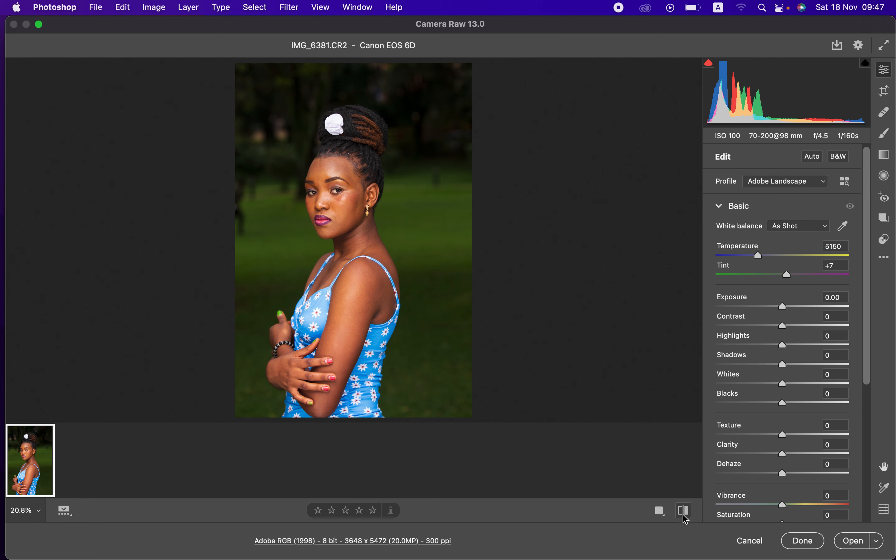Choosing the Landscape profile gives a more vibrant look. After that, I prefer images to be warm because warm images are easier to color grade and have richer skin tones. So I'll come to the Temperature slider and take it up just a little bit — up to around 5800 — and you can see the skin now looks better and warm enough.